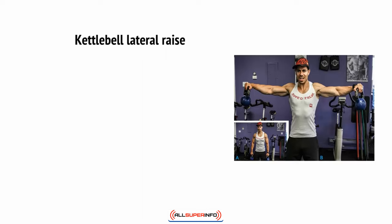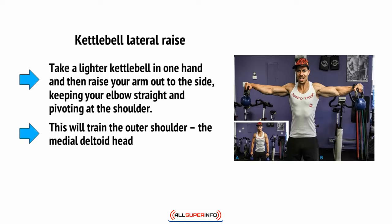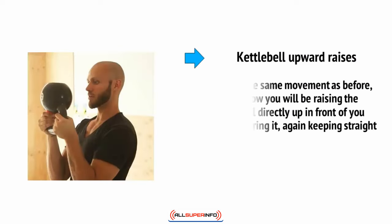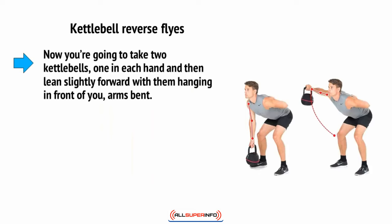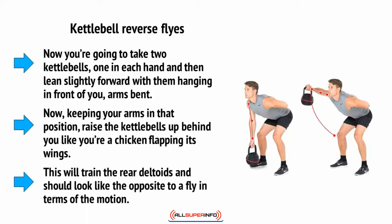For the kettlebell lateral raise, take a lighter kettlebell in one hand and raise your arm out to the side, keeping your elbow straight and pivoting at the shoulder. This will train the outer shoulder — the medial deltoid head. The shoulder muscle has three heads that can be targeted individually. For kettlebell upward raises, perform the same movement but raise the kettlebell directly up in front of you, keeping straight arms. This works the anterior deltoid, the front muscle head on the shoulder. For kettlebell reverse flies, take two kettlebells, lean slightly forward, and with arms bent, raise the kettlebells up behind you like a chicken flapping its wings. This trains the rear deltoids.